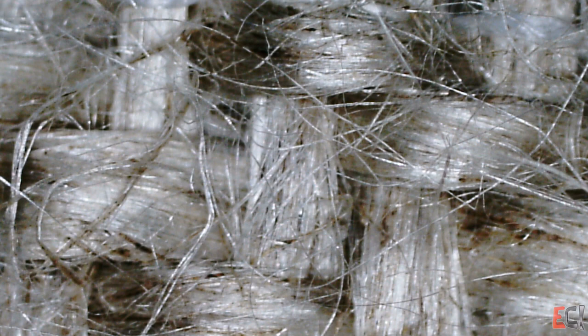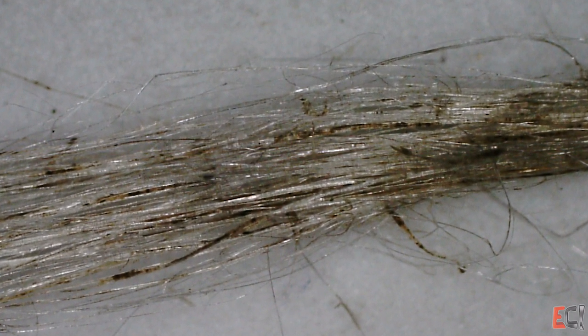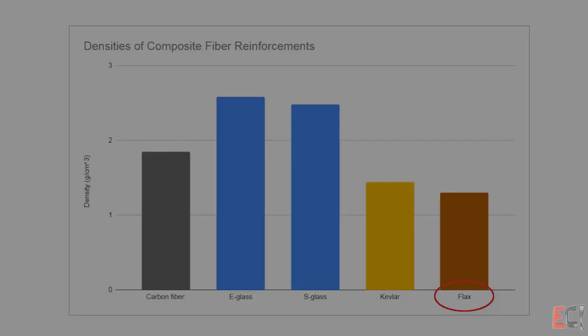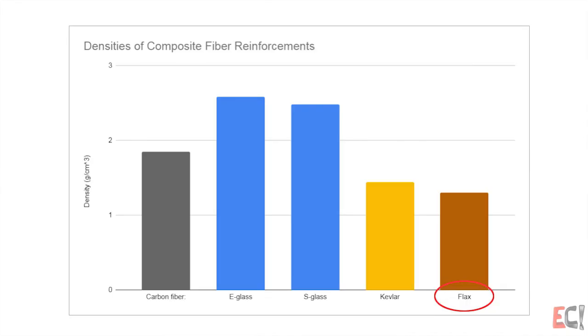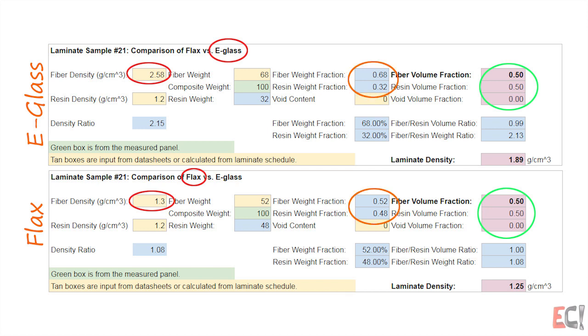Here's a close-up look at some flax — the twill and the biaxial. It's definitely plant-based when you look at it up close. One neat thing about it is it's very low density compared to fiberglass — about half the density. So when talking about fiber content, either from a volume fraction perspective or a weight fraction perspective, that's an important thing. The 50% volume fraction works out to a very different weight breakdown, so keep that in mind when doing calculations with biocomposite materials.